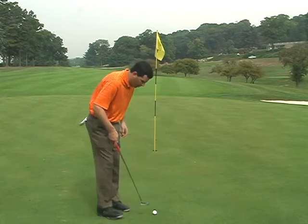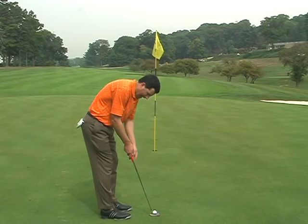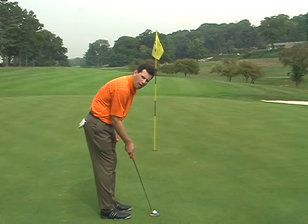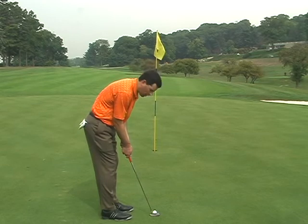When you set up to the ball, use the line on your putter to aim towards the hole. Try to get the angle of your shaft and your right arm to match up and create a little bit of an arc in your stroke.